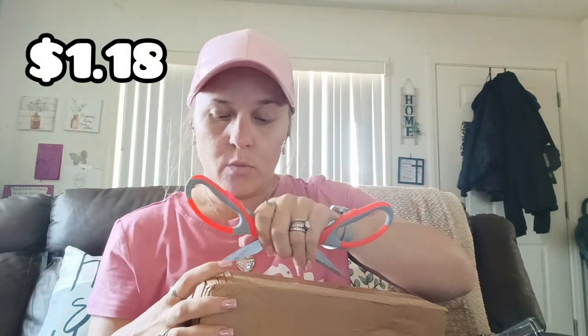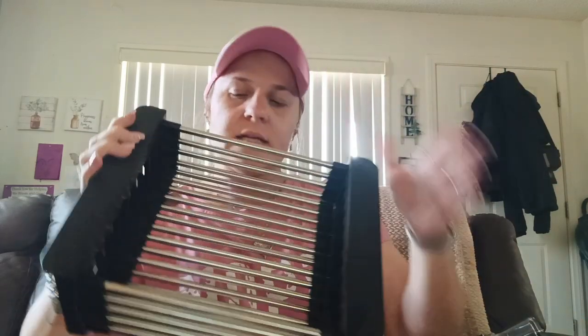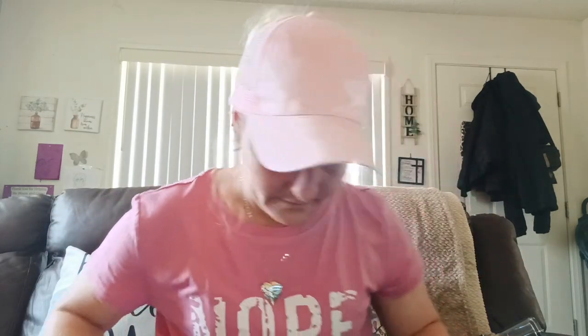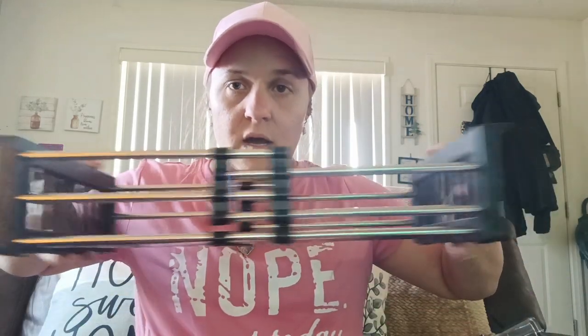The last kitchen item — I got this for $1.18, also on a lightning deal. I got the silver and black one. It's a rack that opens up and you lean it on your sink to put stuff on to dry. A screw came off when I opened it — let me put that back on. I think they had black and gray, and I picked the black one. For $1.18, that is a really good deal, so I grabbed that.